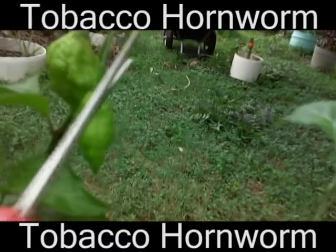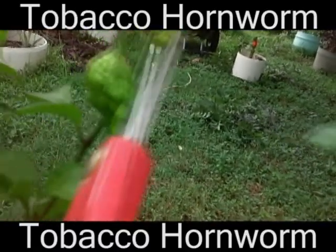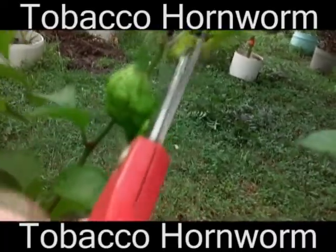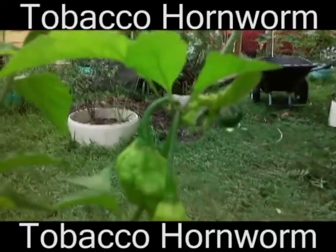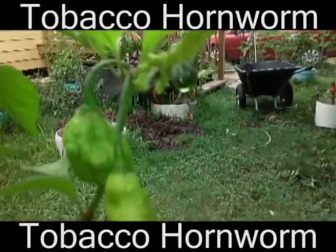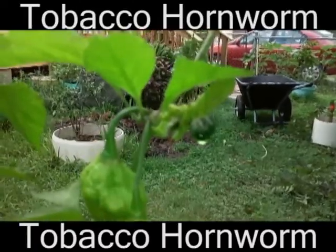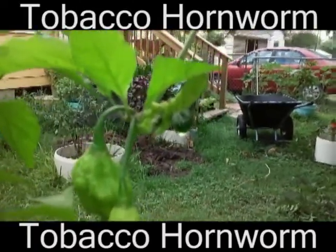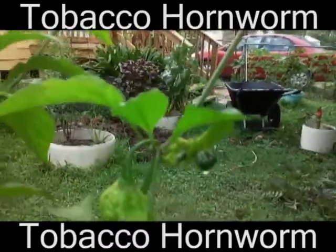Did I get them that time? Nope, still didn't get another hole. It's pretty messed up now. There we go, that was a good cut — just cut its horn off. That's just a tomato hornworm dying there. I'm gonna go ahead and wrap this up and cut him in half, and that'd be the end of the video.